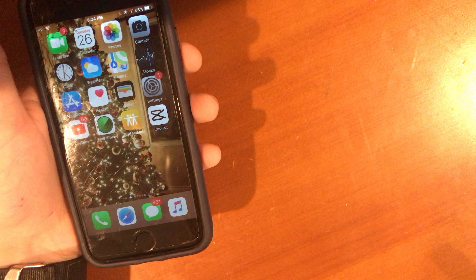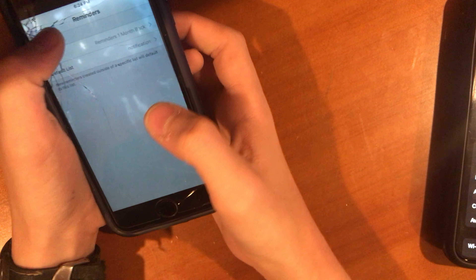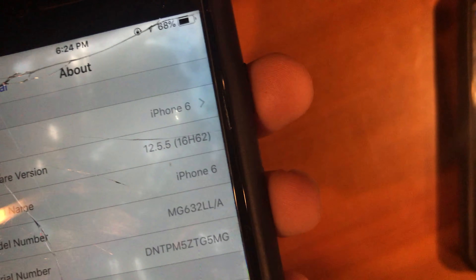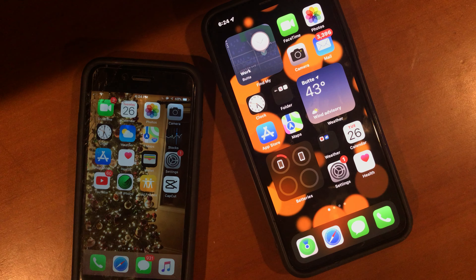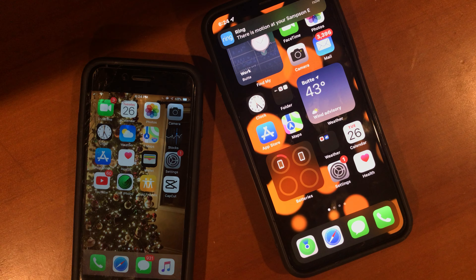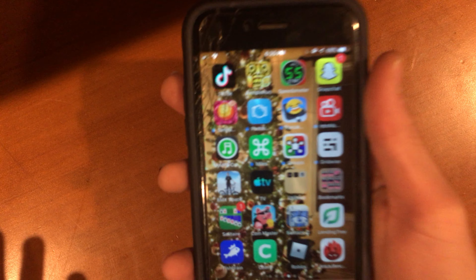My 11 is already on iOS 15 — no updates available, on iOS 15.1. On the 6 we're stuck all the way back on iOS 12.5.5. It's still a final build — build number 16H62 vs. 19B74 on the 11. So that's the comparison between my iPhone 6 and 11. You can tell the 6 is very very old and getting unusable. I already know I can't download a few apps from the App Store on it — it's getting to that point where it's just getting old.